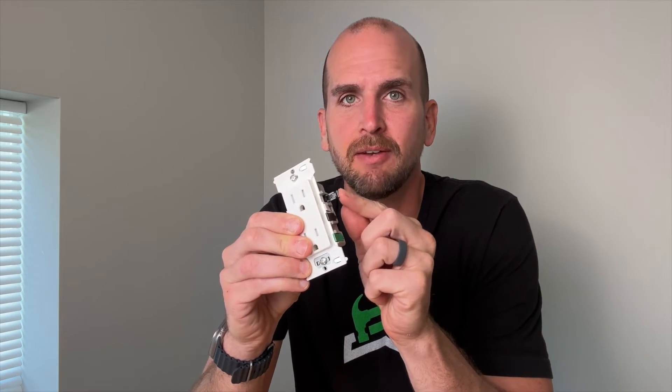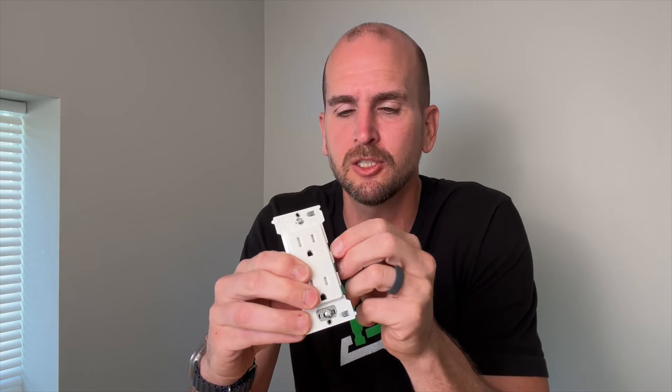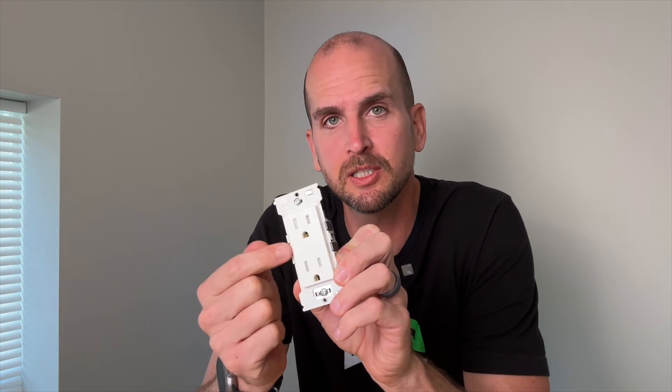Leviton actually took the Decorah and raised it up a level with a new design that has levers — this is called the Decorah Edge. It's a really cool new design, especially for homeowners taking on DIY electrical projects. If you want to dive deeper into this product and get a full demo, check out the linked video where I'll walk you through all aspects of this new product on the market. Thanks for joining me, and we'll catch you on the next one. Take care.